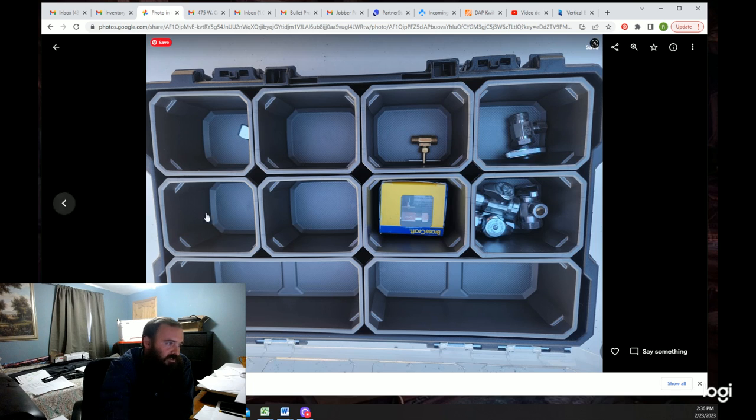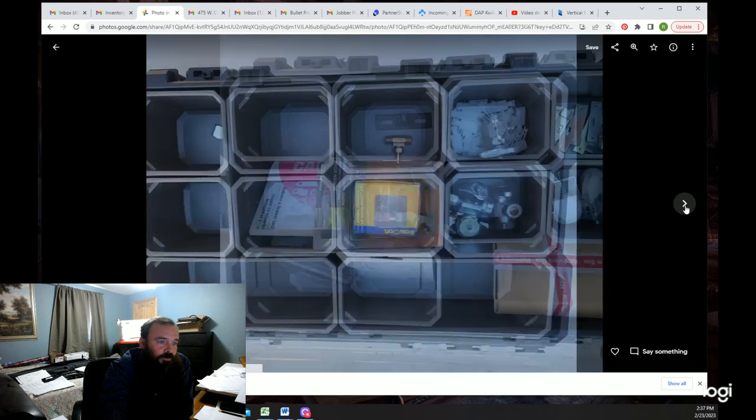My shut-off valve kit is absolutely full now. Every time I need a shut-off valve, I buy one or two extras — especially of a type I see on the shelf that I think I might not have. They're typically five to eight dollars each, maybe twelve at most depending on the style. I try to keep this full because I do a lot of shut-off valves.